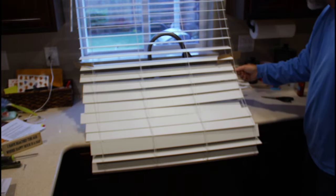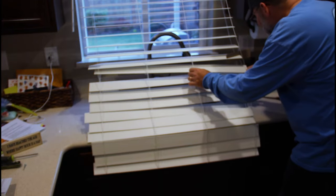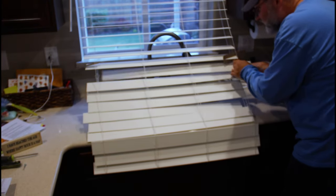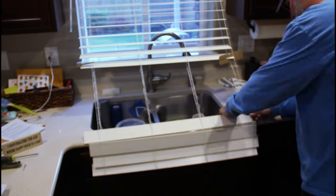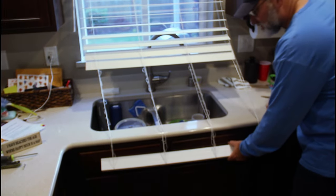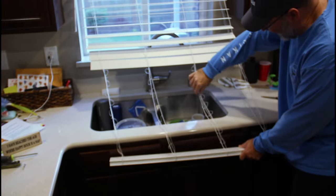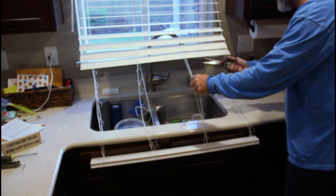Once all the little loops are cut, we can just pull out all the slats that are released. Now that we've got all the slats out, these — they call them ladder cords — these little horizontal ones, we're going to go ahead and cut those out of the way as well.